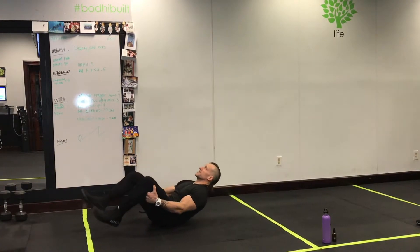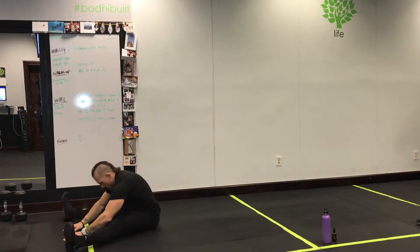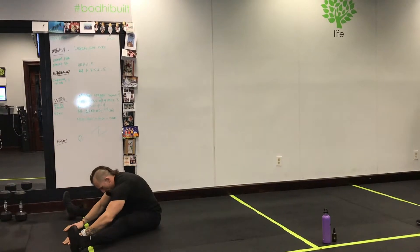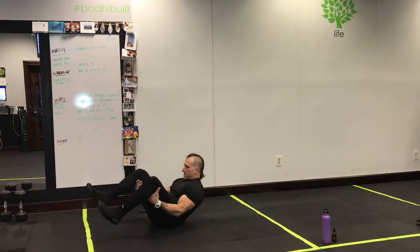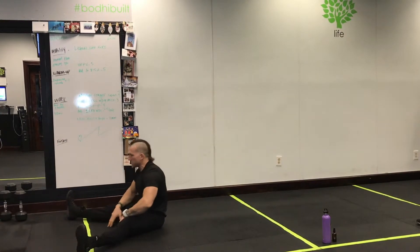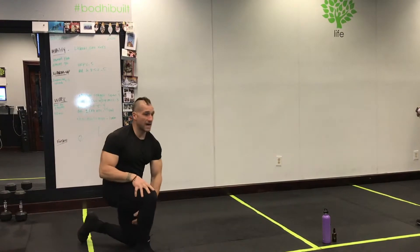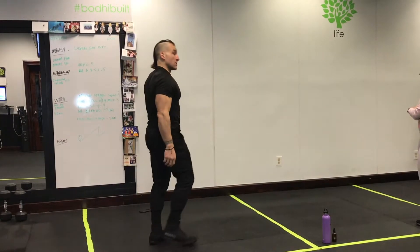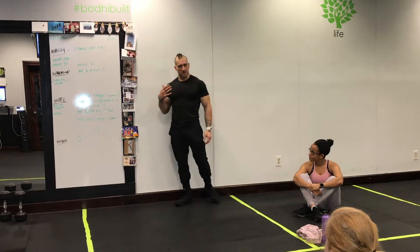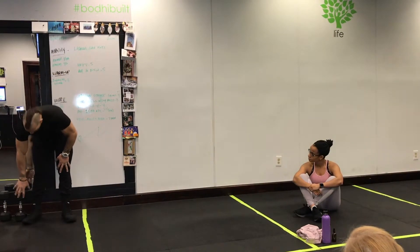Next up: roll to the V-sit. Really simple stuff — great exercise for lower back and hamstrings. In the event of a lot of shoveling, if you were doing some shoveling yesterday, this is a great exercise to counterbalance it. Tuck the chin down, grab the back of the hamstrings, roll, and then reach. You're gonna feel a stretch in your lower back and hamstrings. You're doing five.